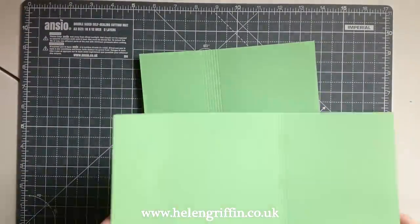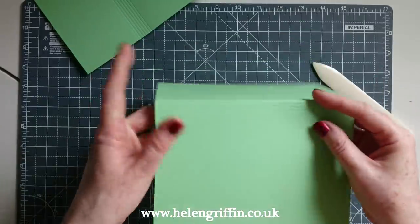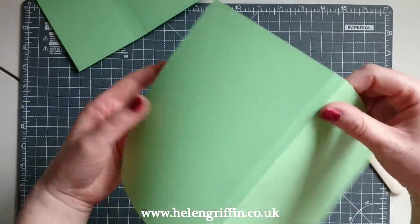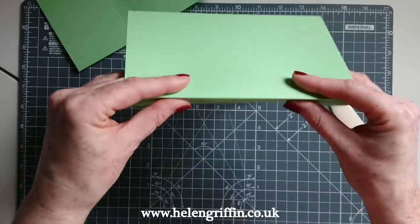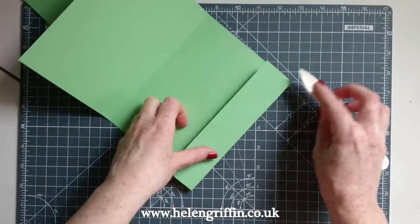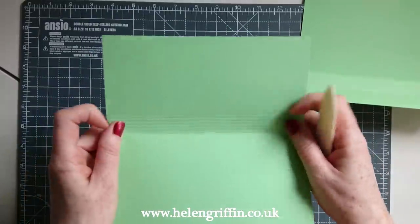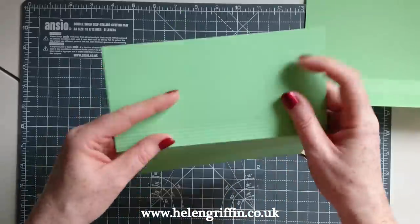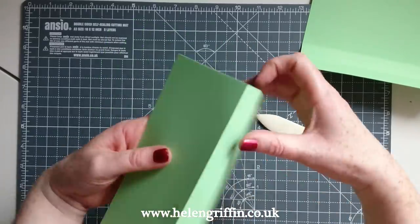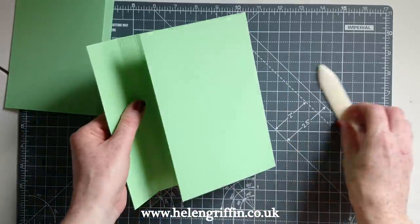Grab these back again — we're now going to do some folding. Grab a bone folder. I'm just scoring the main lines here first, then the same on this one here — just the main lines either side to get the shape going. Do the same on this one. Okay, so we have everything folded now. This is going to be the shape of our mini album.